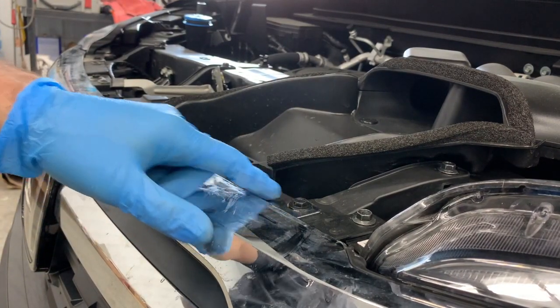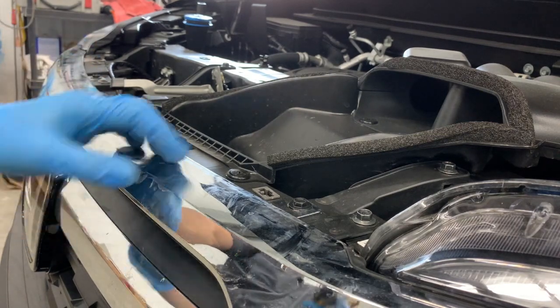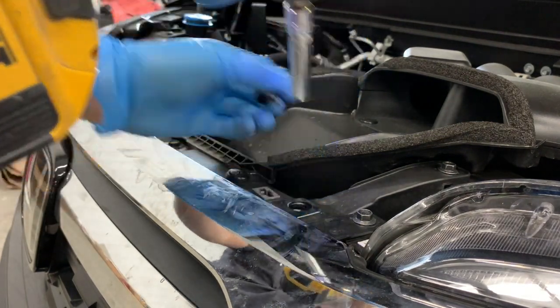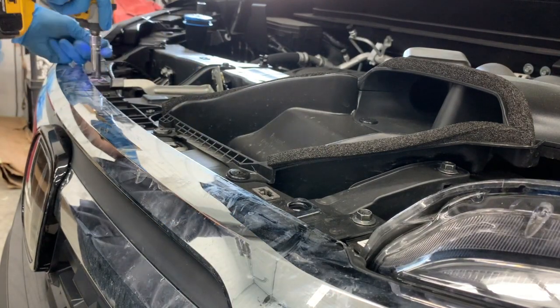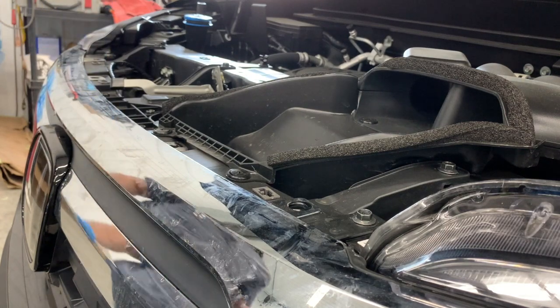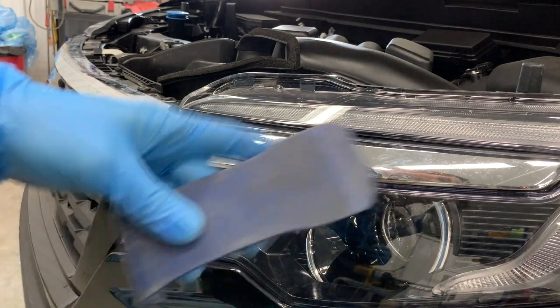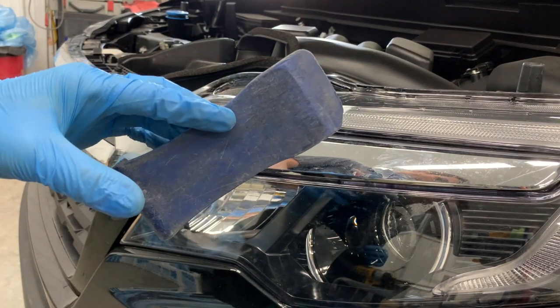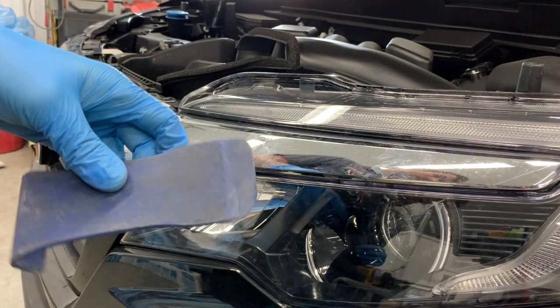Next, using a 10 millimeter socket we need to remove these four bolts on top here that hold the chrome on. And next we're going to need a wide plastic pry tool — you can get sets of these on Amazon for pretty cheap, I'll put a link in the description below where you can get these.